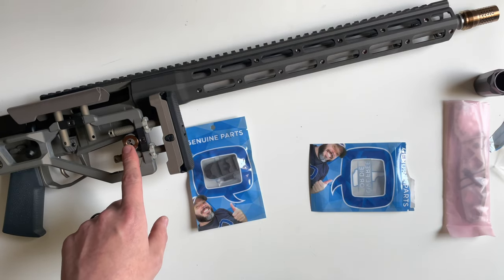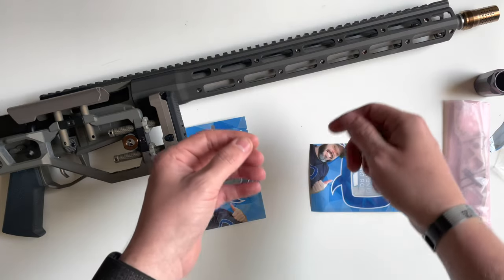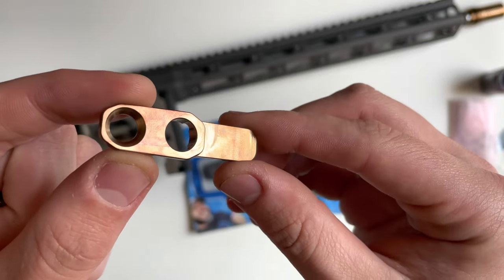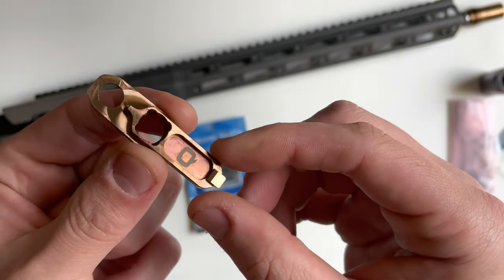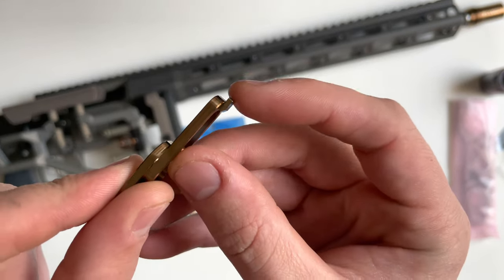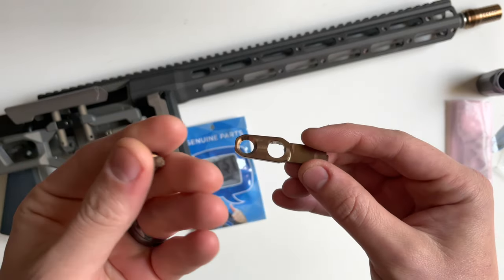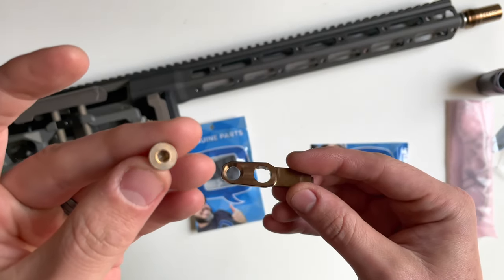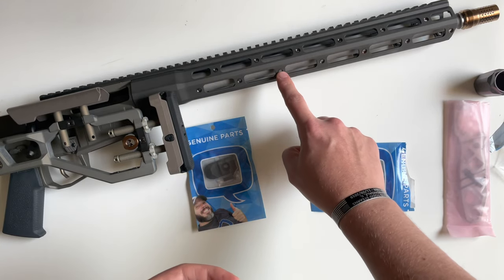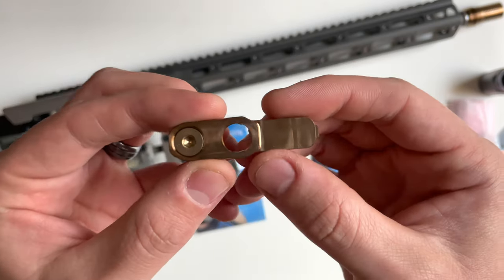You use screws to attach them, so this is a sling mount for attaching your slings. In the back of the Fix you've got a QD socket, but there's nothing to attach anything to the front. This is the QD socket for the handguard — it attaches via this tab in the front, locks into the channel, and then you utilize the screws on the handguard.